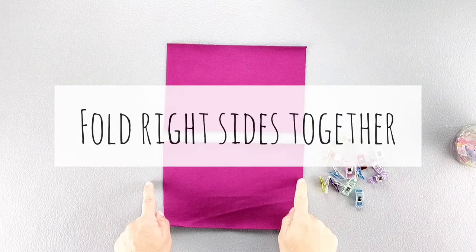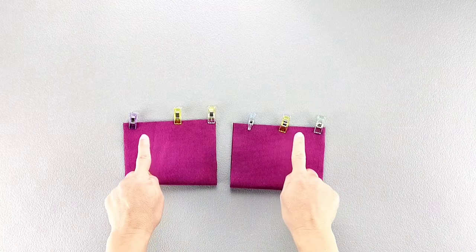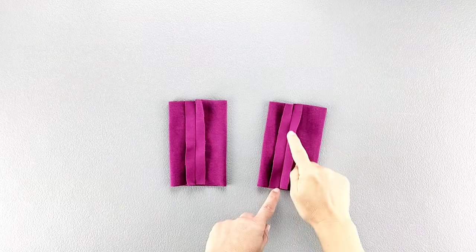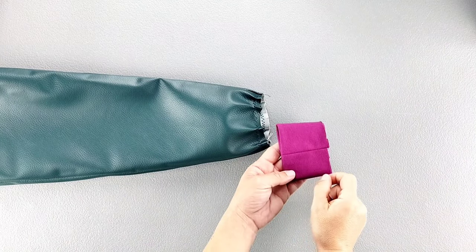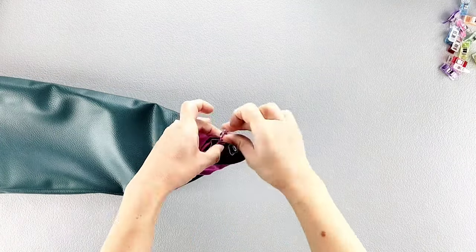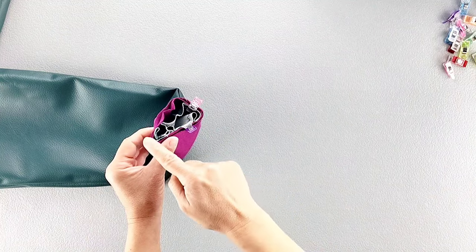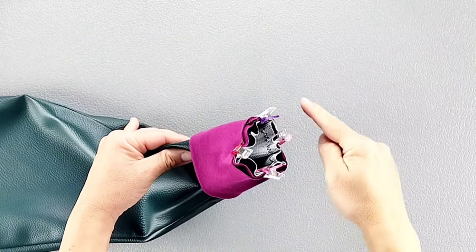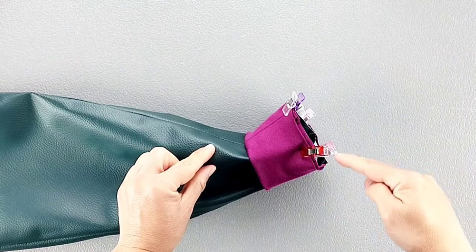Fold each of your rib knit bands in half matching the notches and pin in place. Now sew those side edges with a five-eighth inch seam allowance and press the seams open. Now we can fold the cuffs in half wrong sides together. Then place the cuff and the bottom of the sleeve right sides together, matching the raw edges and the underarm seam and pin in place. Also match up the notches of the cuff with the notches of the bottom of the sleeve. Note that you will be stretching that rib knit band all around the sleeve to meet all of those landmark points. Sew all the way around, stretching that rib knit band to fit around those gathered edges, using a five-eighth inch seam allowance, and repeat for both cuffs.